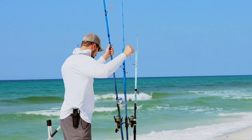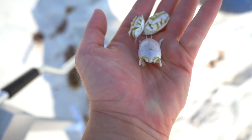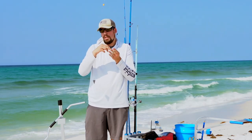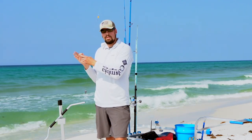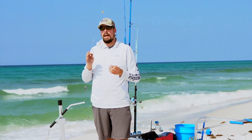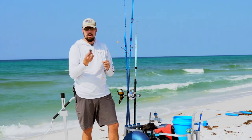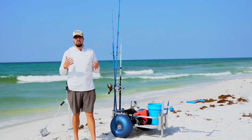Here along the Gulf Coast, we have sand fleas — little mole crabs buried in the sand. I have a video all about mole crabs and how to find them. Whether it's sand fleas, coquina clams, or crabs, we want to match the hatch for the optimum strike from pompano. You'll want a double drop pompano rig and at the bottom either a pyramid weight or a sputnik weight. A sputnik weight has arms that dig into the sand — better for rougher conditions.